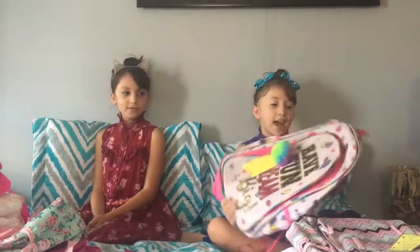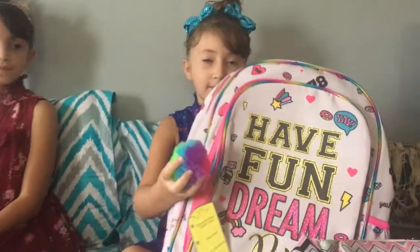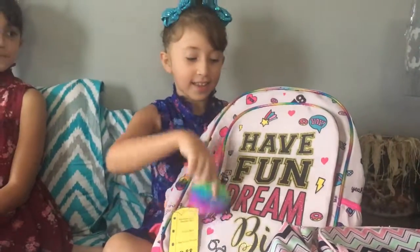I'm going to be showing you my backpack first. I like this one because it comes with a puffball and then you don't need to buy one. And I like what it says on the backpack, and it has all these designs.